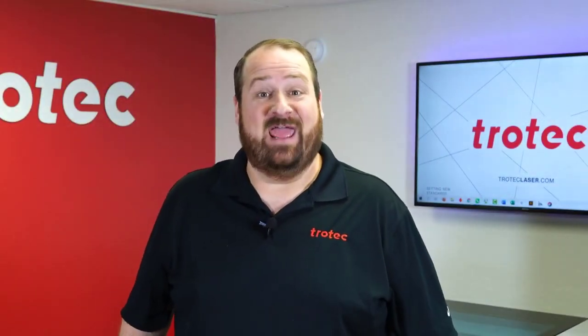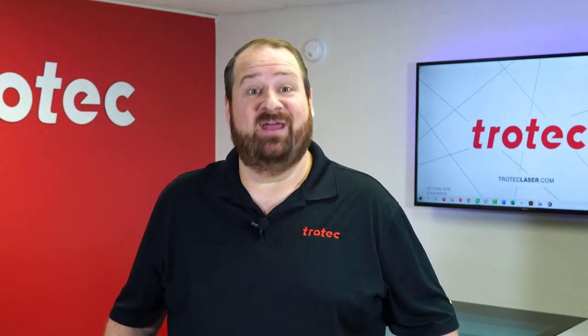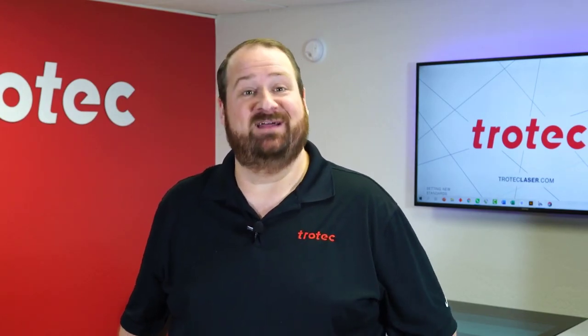Hey everyone, Laser Dave here again with Trotec Laser, here to answer the question: can you laser it? Today I'm going to find out if it's possible to consistently laser mark the surface of a cigar. Come with me, let's find out.